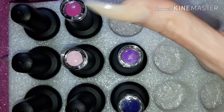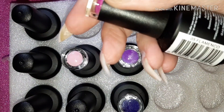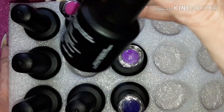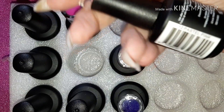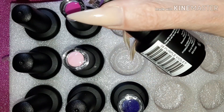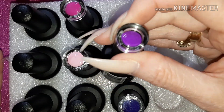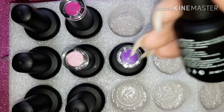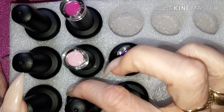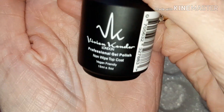Then we have the gorgeous colors. First of all we have 05 Flamenco, which is a gorgeous pink. We have number 12 Pastel Pink, a purple violet which is number 38, and one of my favorite colors, Cobalt Blue number 22. And then finally the last bottle from the prep is a no-wipe top coat.